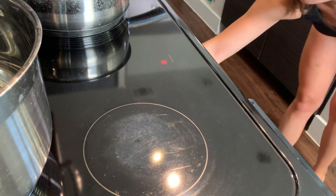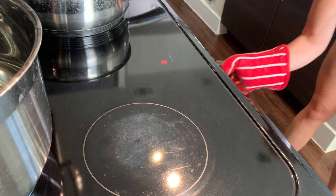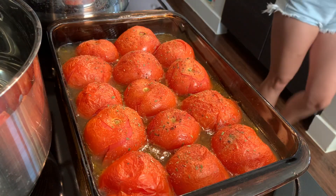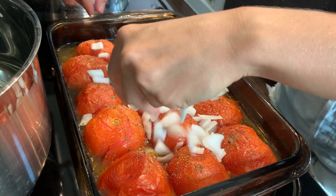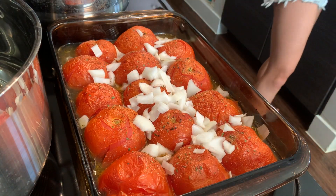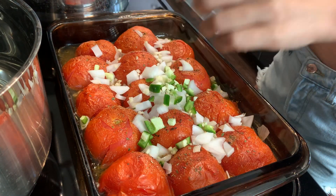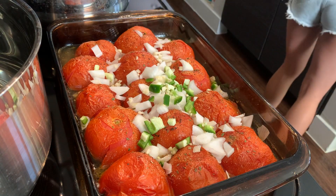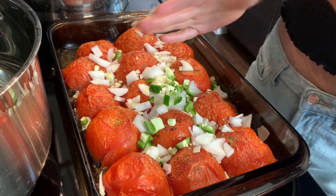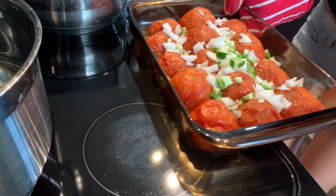I'm taking our tomatoes out of the oven now — it's been about 20 minutes. You can see what they're looking like so far. I'm just gonna throw on my chopped onion over the top, and my chopped garlic and jalapeño. It literally smells like we're in a pizza place right now. Then back into the oven for about 20 more minutes.